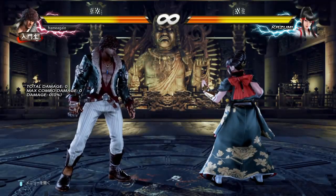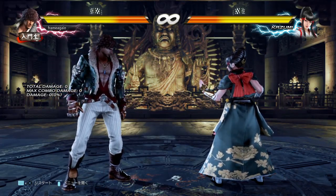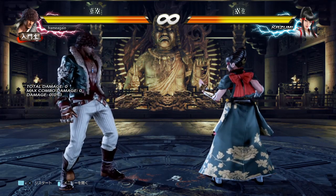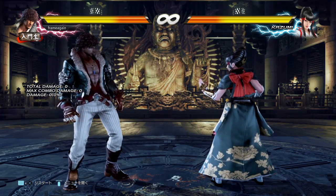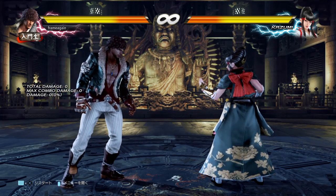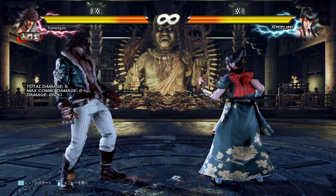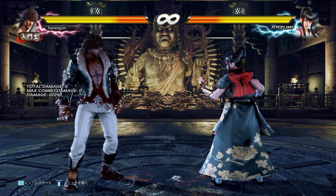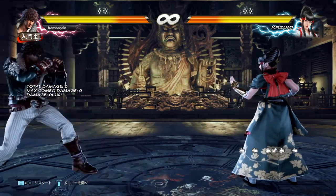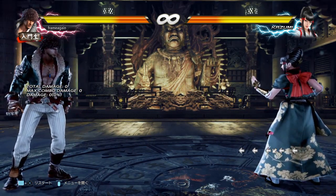So the theory of a Korean backdash cancel is: what if there was a way to cut down the time between the individual backdashes and allow me to perform the next backdash quicker? If I could do that, I would be a very difficult target to hit and it would open up all these great opportunities for whiff punishment. It turns out the answer to that question is yes, and it's going to look something like that.